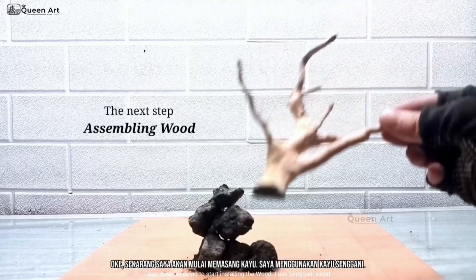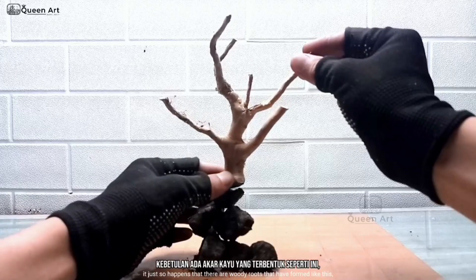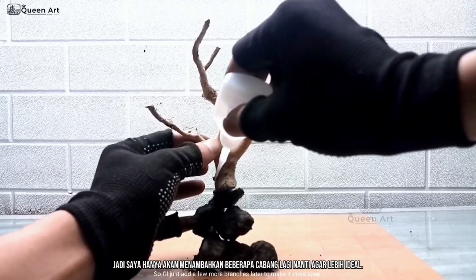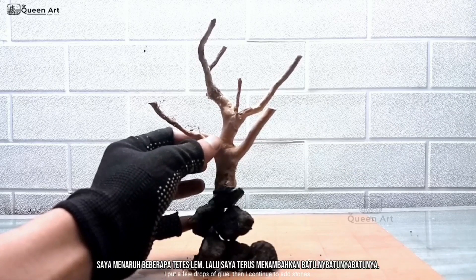Now I'm going to start installing the wood. I use sangani wood. It just so happens that there are woody roots that have formed like this, so I'll just add a few more branches later to make it more ideal. I put a few drops of glue, then I continued to add stones.